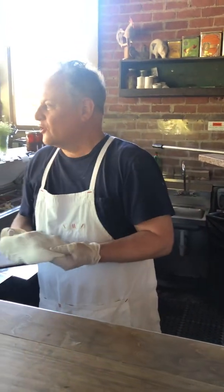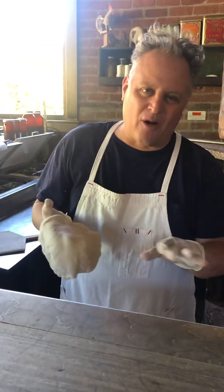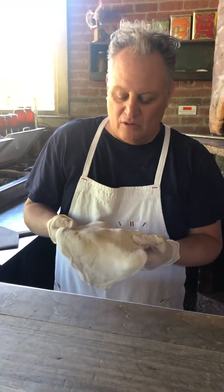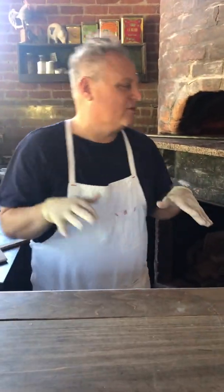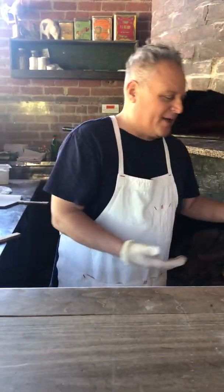One thing people ask me about sometimes is stretching a dough — there are a lot of techniques. Stretching a dough is a lot like playing baseball or golf. I'll put this down for a second and explain what I mean. Everyone tells you, no matter what you do — hold on, Lacho, I'll get ahead of the people now.